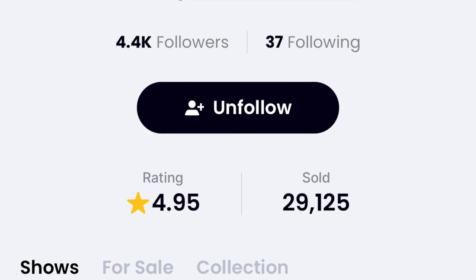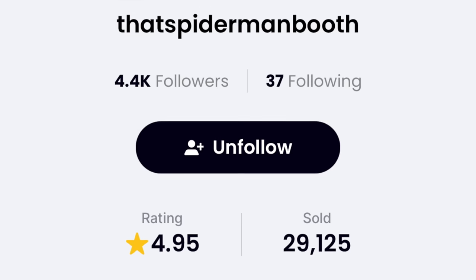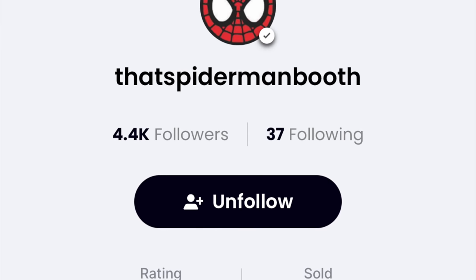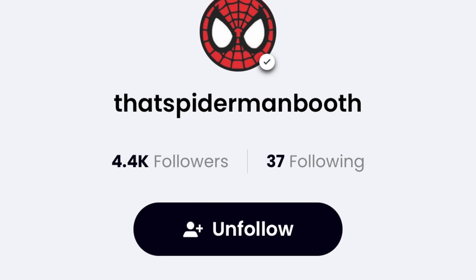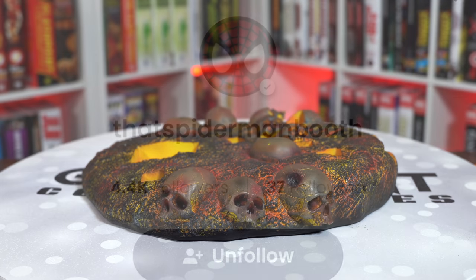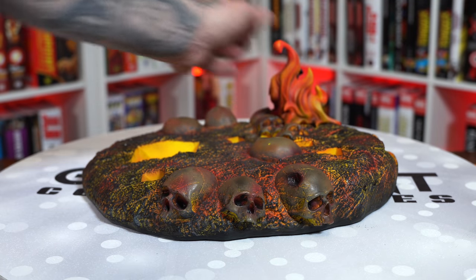Before we get into the assembly, I do want to thank the Spider-Man Booth for sponsoring the video. You've got to check them out on Whatnot — they're absolutely crushing it over there and are having a big anniversary sale tomorrow, Tuesday, starting at 9 a.m. Pacific. Make sure to swing on over to their auction and follow me on Whatnot as well while you're over there.